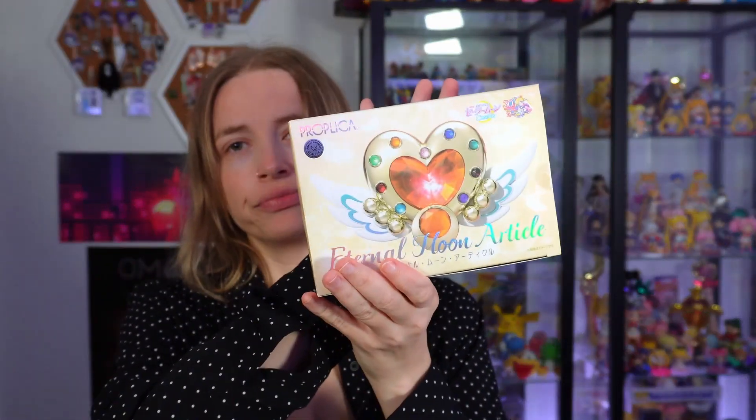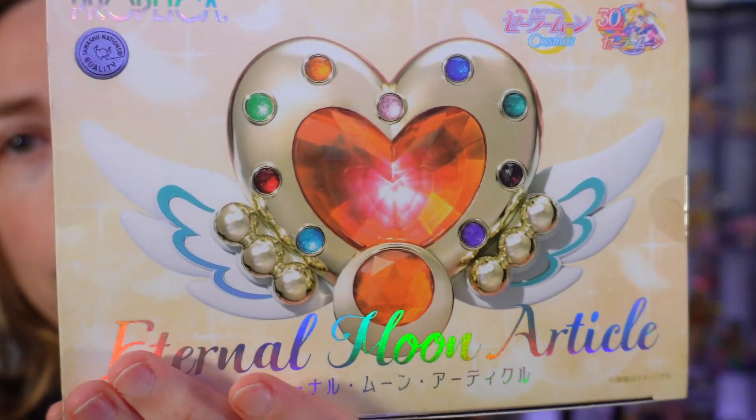I've lost my mind but everything is fine. The last and most exciting item is the Sailor Moon Eternal Moon article — it's her brooch! So cool! I can't wait to unbox it and hear all the cute sounds. I've also ordered the moon stick from the Cosmos movies, but that hasn't been released yet.